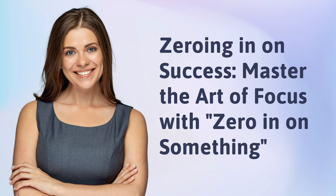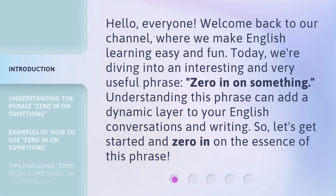Zeroing in on success. Master the art of focus with 'zero in on something.' Hello, everyone. Welcome back to our channel, where we make English learning easy and fun. Today, we're diving into an interesting and very useful phrase: zero in on something. Understanding this phrase can add a dynamic layer to your English conversations and writing. So let's get started and zero in on the essence of this phrase.